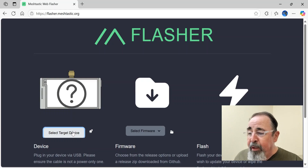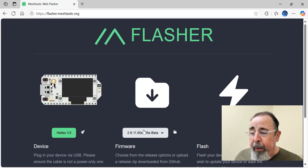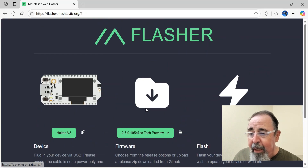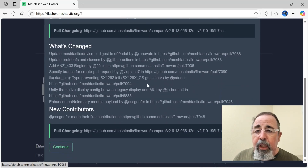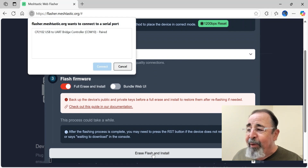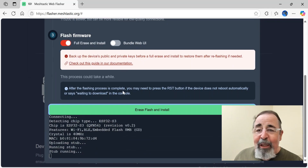I'm going to go ahead and go into Flasher here, select the Heltec V3. Now we've got to click down here and click on the pre-release 2.7 tech preview, and let's go ahead and hit Flash. When you flash, you're going to have to do a full flash on this — you're going to want to back up your private keys, etc. That's all lit up in red right here on the screen when you select full erase and install. Go ahead and select the serial port and connect, and it's starting to flash.